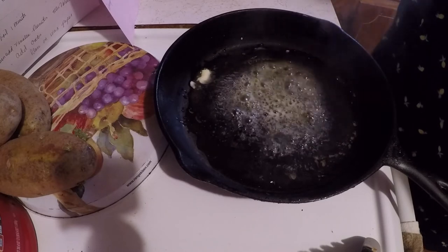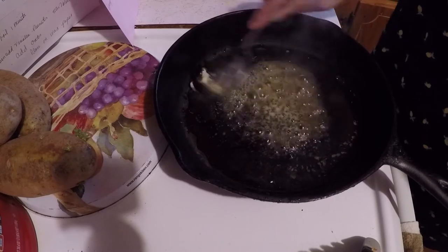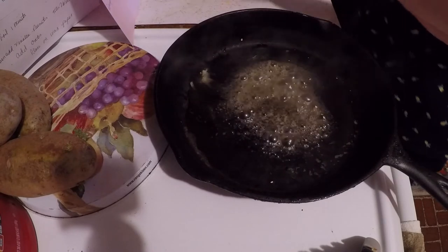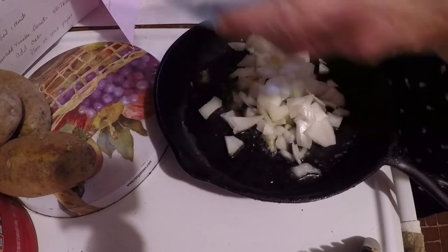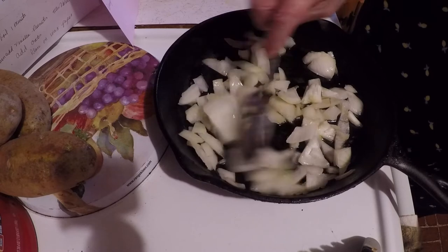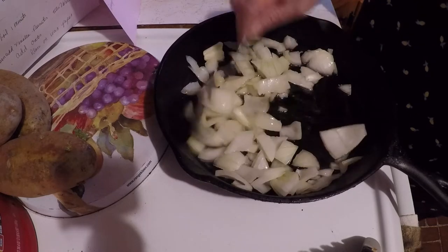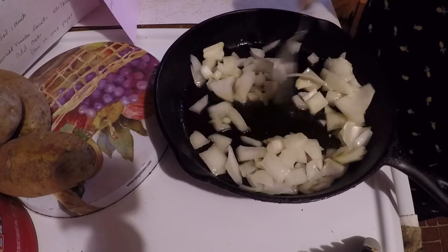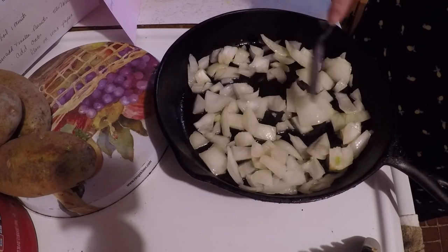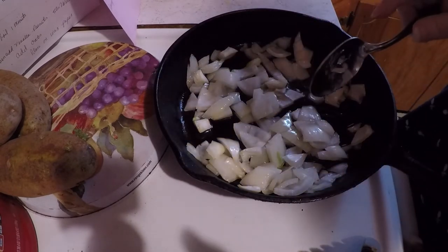In another skillet I've got a tablespoon of olive oil and melted butter. Now I'm gonna add my onions and saute them till they get tender. When these get tender I'll bring you back.